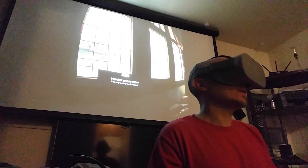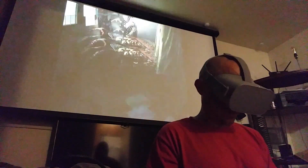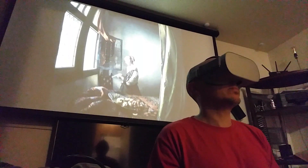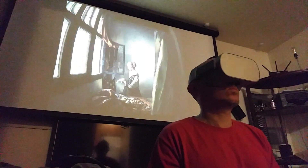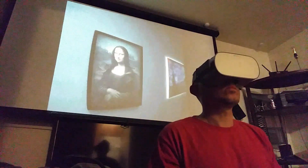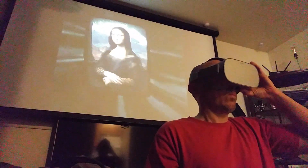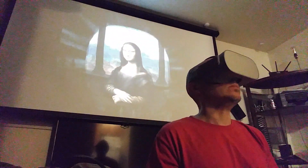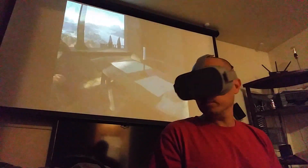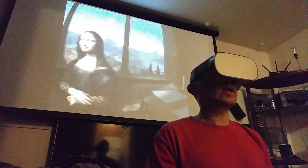Headset power is low — yes, I know, because I've increased the resolution and I'm casting. I love this app, it's amazing. Wow, this is so cool, so surreal.